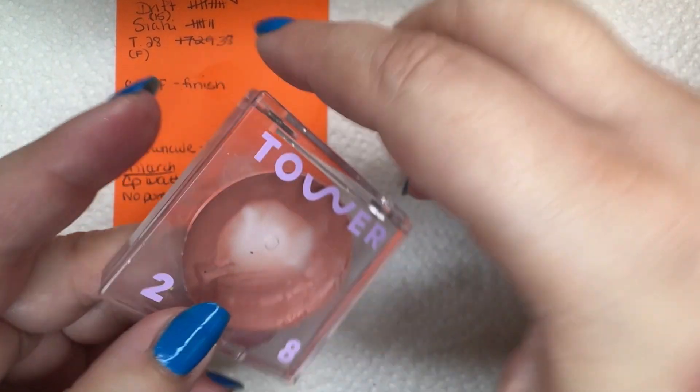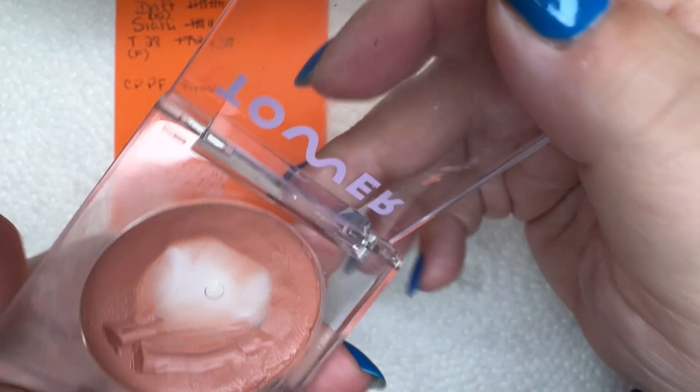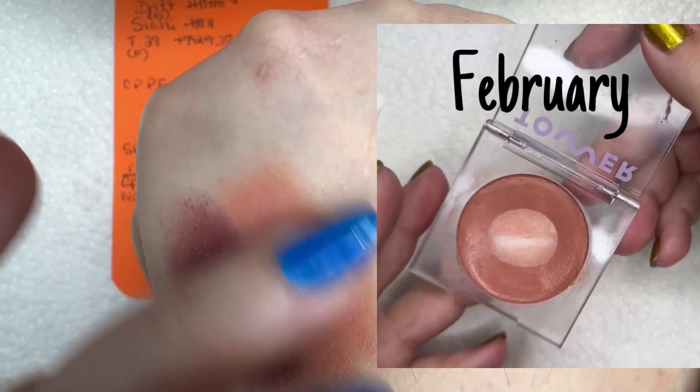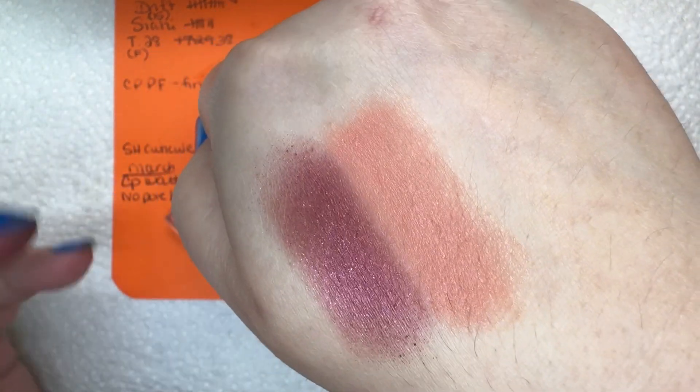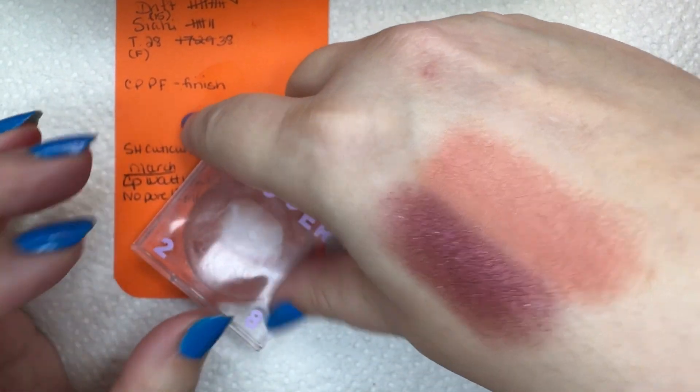The next one is the Tower 28 Beach Please in Magic Hour — that's the shade. I always think it's Beach Please. This is a pretty shade. I have a second one I bought as a backup, which I should have because they go bad quickly. That's why I'm trying to use it. And if I remember, I'll put up a picture of last month's use.